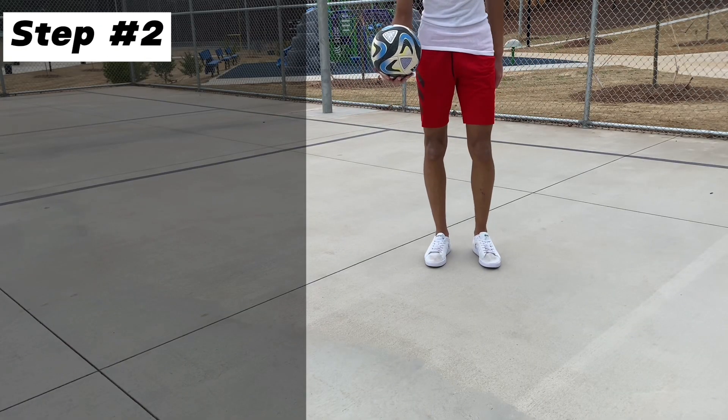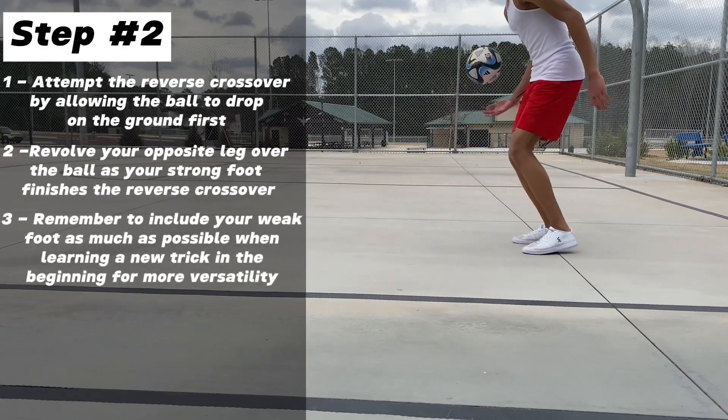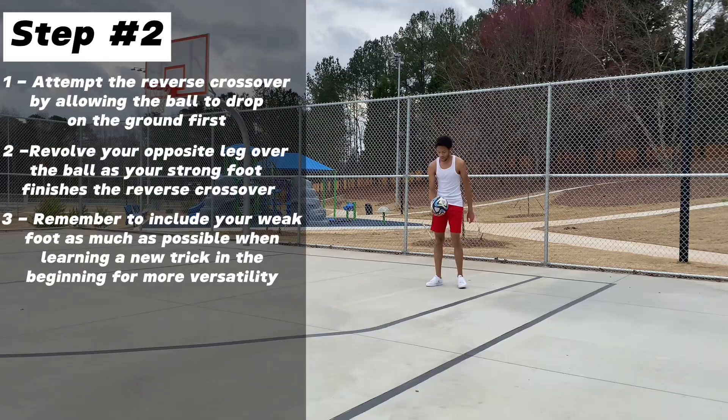Now we can attempt the reverse crossover by allowing the ball to bounce off the ground first. As the ball is on its way down, revolve your opposite leg over the ball as you kick it back up with your strong foot.